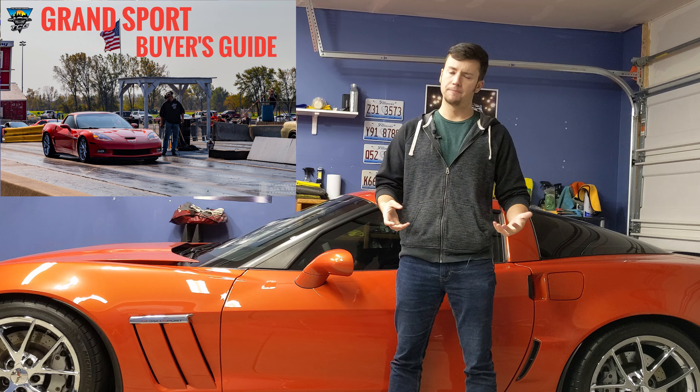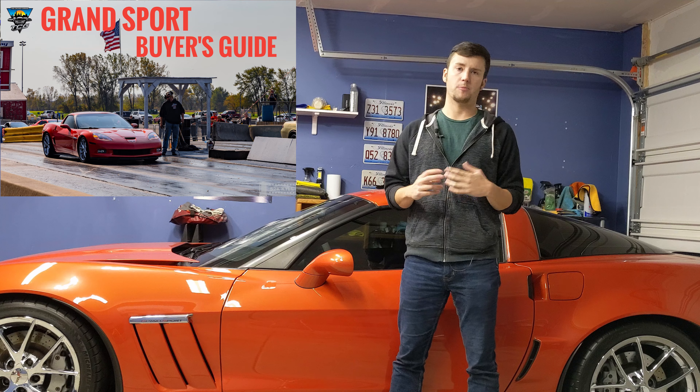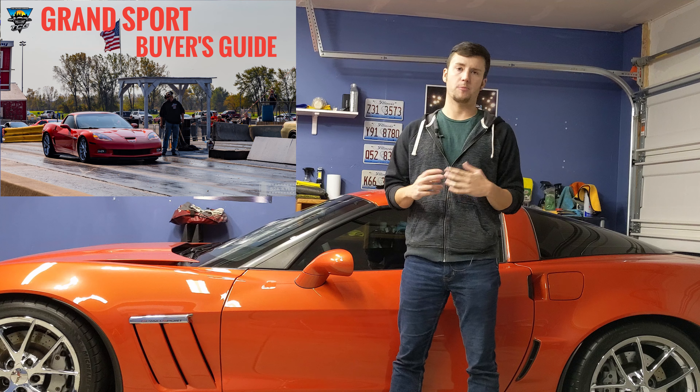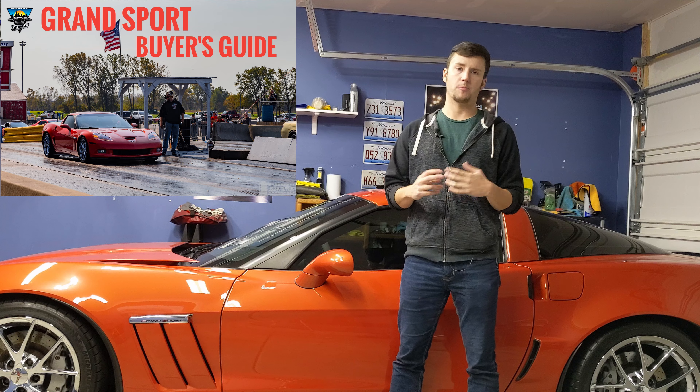At the time of filming, Grand Sport pricing is very similar to Z06 pricing, so it's really up to you — does the removable roof matter? Do you want the LS7, or would you rather buy an LS3 and boost it? A good example Grand Sport runs anywhere from about $30,000 to $35,000. Rarer cars like low-mileage Centennial Editions or cars with magnetic ride can go $35,000 to $40,000. You can find them under $30,000 with higher miles, salvage titles, or as automatics. For a manual Grand Sport coupe, you're probably looking at $30,000 to $35,000 — the same range as a Z06, which is a little more expensive.